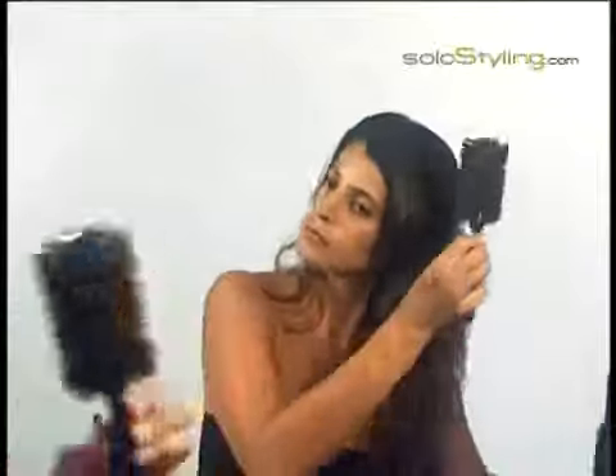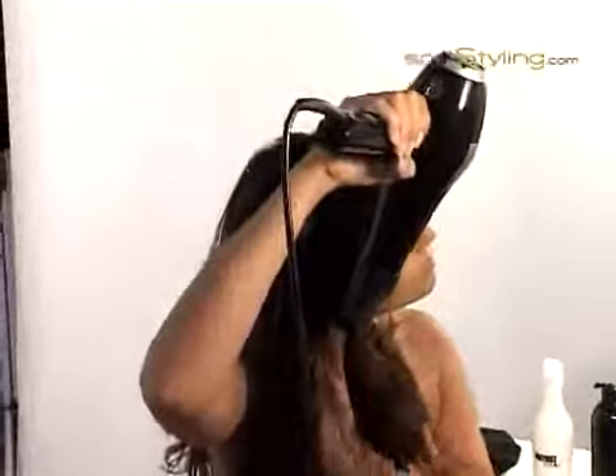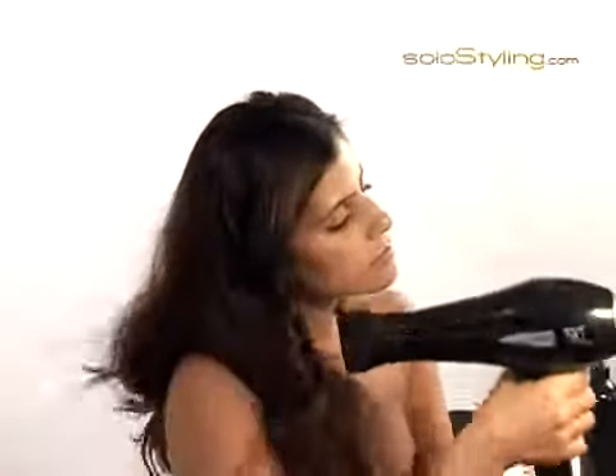For a wavy look using a hair dryer, I first dry my hair 80% dry so that it remains somewhat moist. With a wide brush, I begin to brush a section of hair and twist it while holding the hair dryer on high heat at a 90 degree angle from the hair.